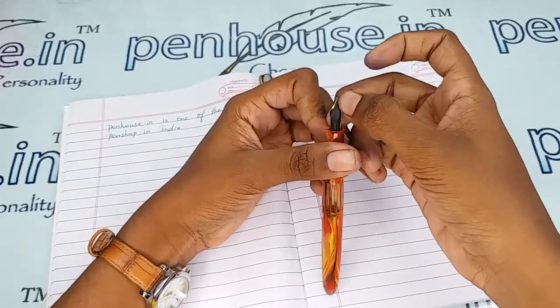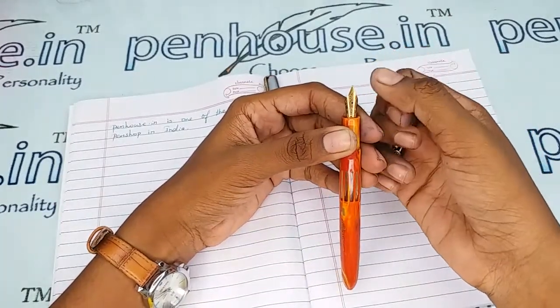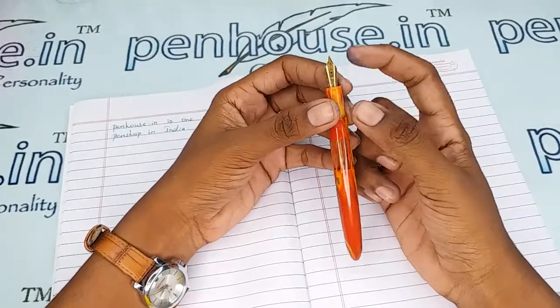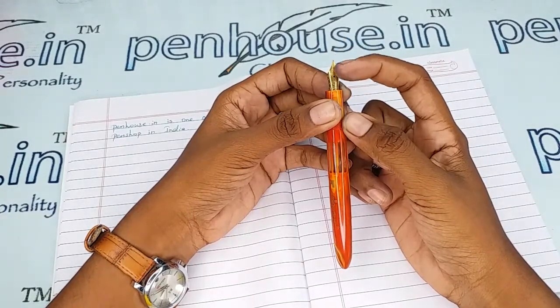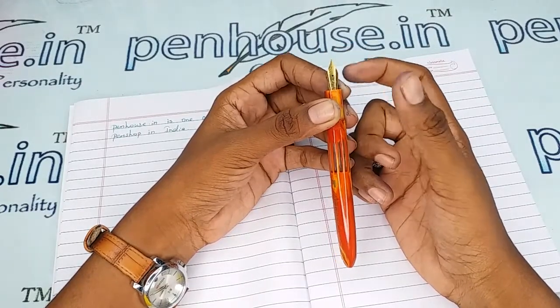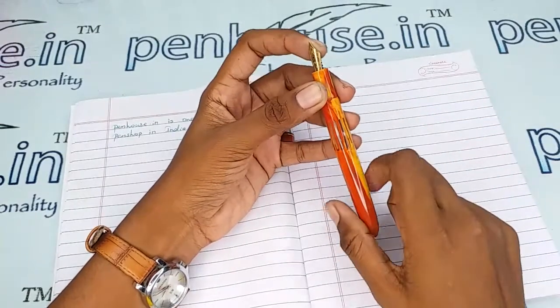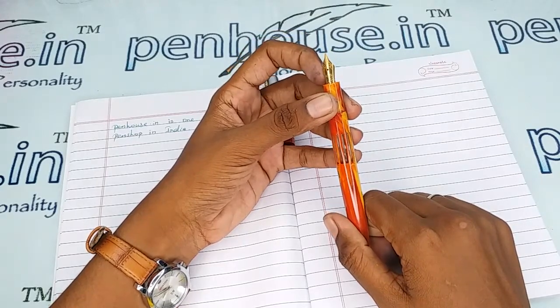A few nibs may need to be fine tuned because during manual assembly the tines may stick together. Gently push the tines up and down using your nails or a small blade. Once you do this, the ink flow will be good and you will get smooth writing. Whenever we dispatch pens to a customer, we do this fine tuning and check the pen before dispatch — this is our usual practice.